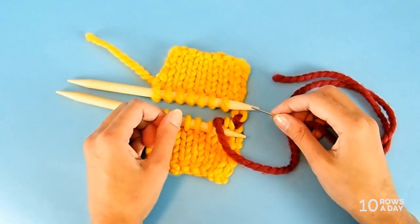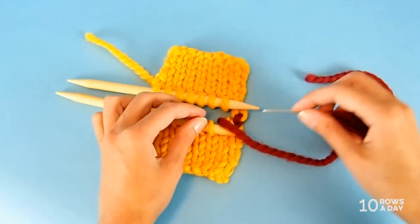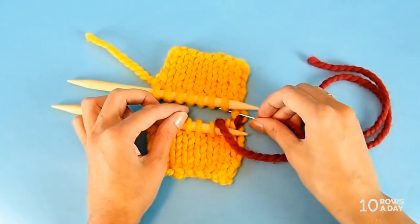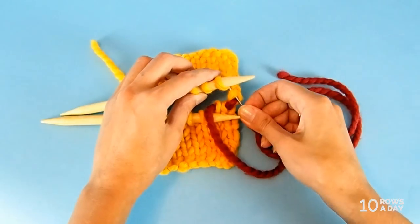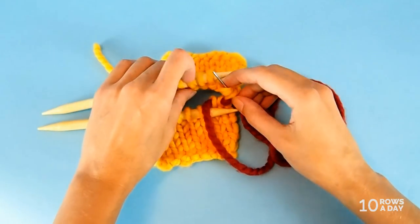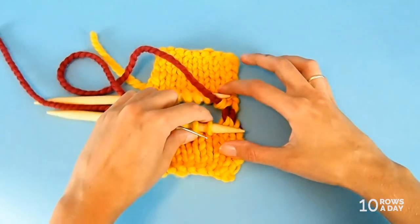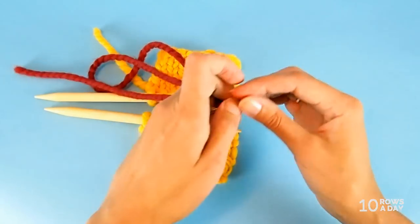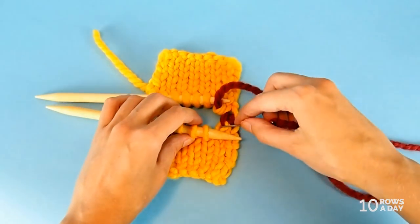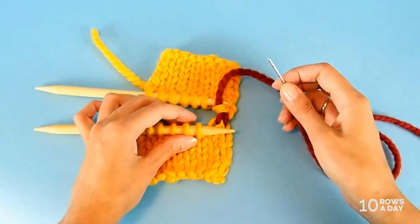Now we move to step two, which is exactly the same but done on the top piece. Go front to back into the current stitch — the one that already has yarn in it — and then back to front into the next stitch. Slip the next stitch off the needle and pull the yarn through, forming a nice stitch. As you can see, it completely mimics the look of the knitted fabric, and that's what makes the seam invisible. In this case you can see it because it's in contrasting color, but with matching yarn it would be completely invisible.